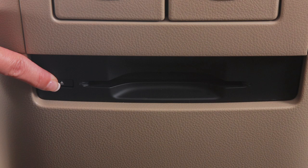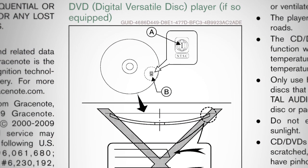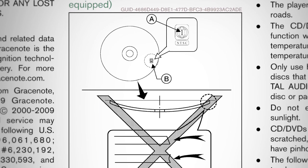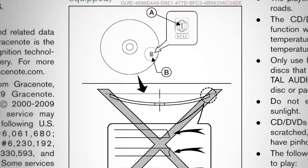Press the eject button to eject the DVD from the player. Please refer to your owner's manual for a complete review of the DVD player, all DVD player keys, features and operations.